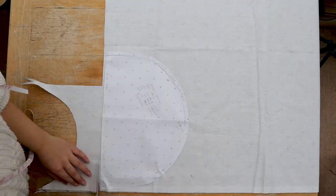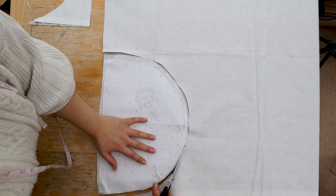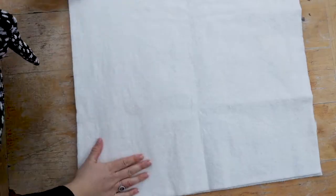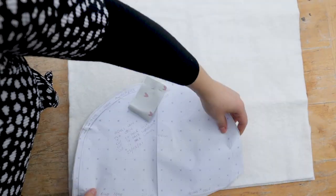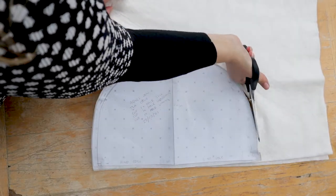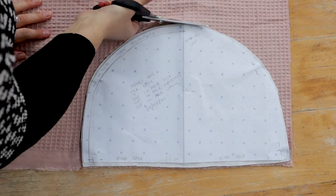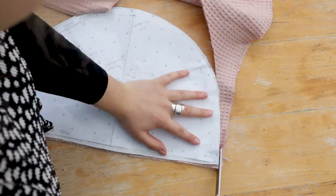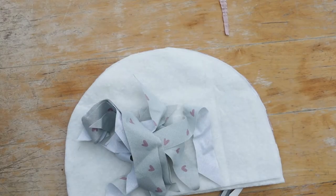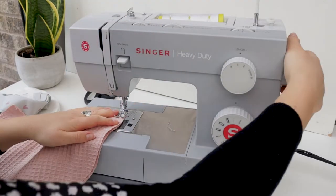I'm cutting out the heart fabric and also a small strip for the hanging loop, roughly three centimetres wide and about ten centimetres long. Then I'm cutting the wadding and the lining fabric as well, so I have three fabrics in total, two pieces of each. With the heart fabric being directional, I made sure that on both sides the hearts were pointing up. I also cut out some bias binding — four centimetre strips cut on a 45-degree angle — to go around the bottom hem.